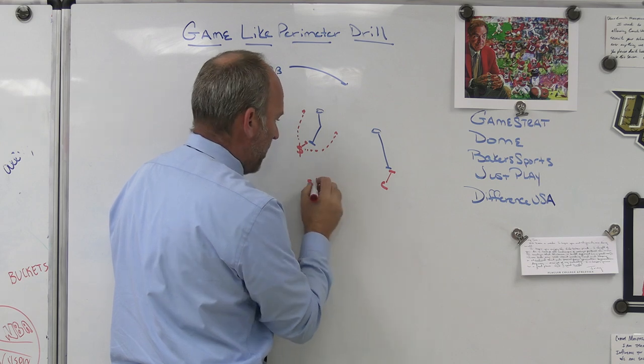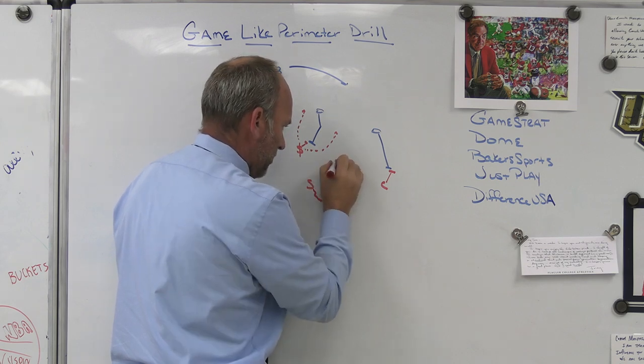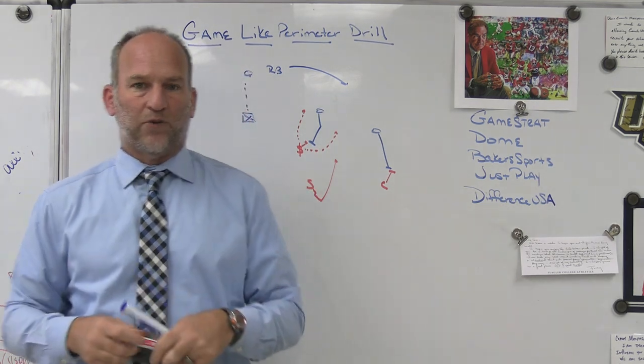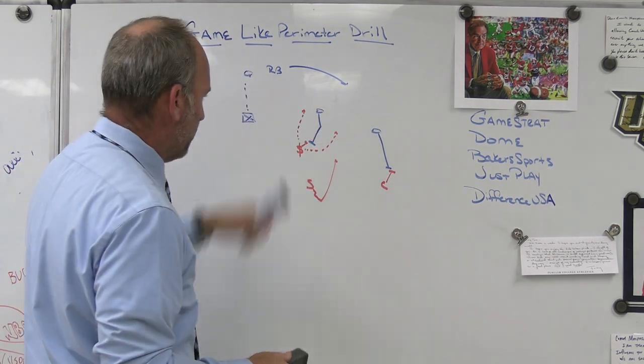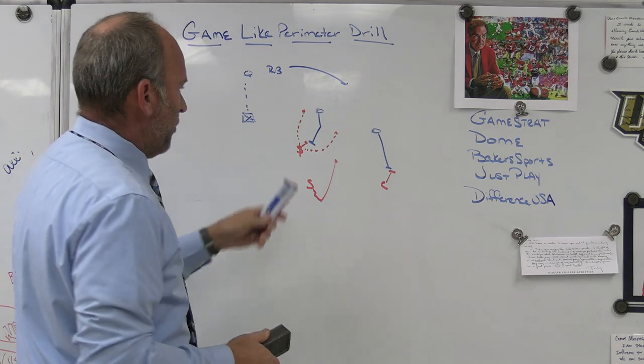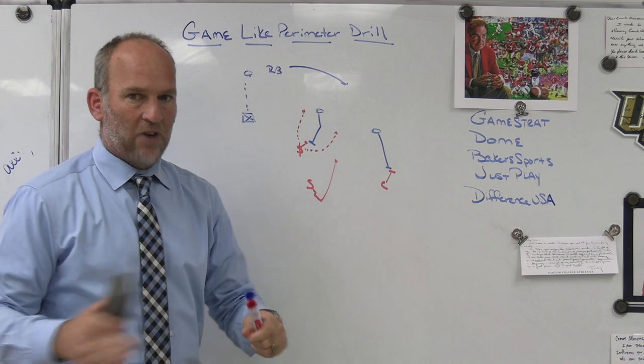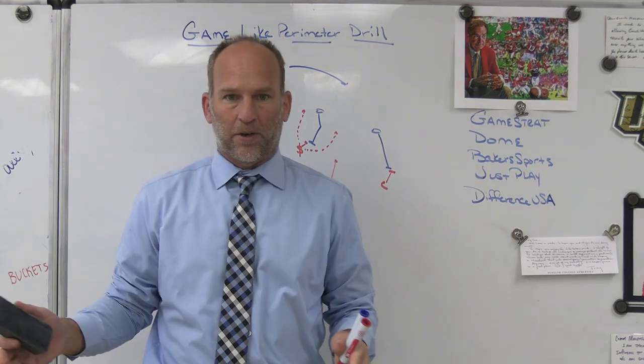We don't want to go too fast under and create a wider running lane. We don't want to jump over. The first reaction of kids is to try and jump over that block because that's where the ball is going. But if my safety is getting set to fit aggressively where we think the ball is going and he jumps over the top, the ball is going to go behind him. The corner needs to take the block on with outside leverage, and the ball should be funneled to the safety coming off the roof.